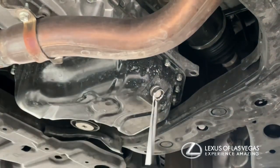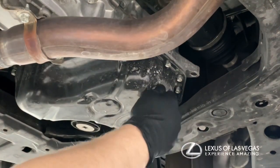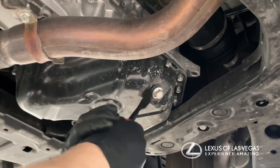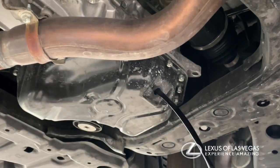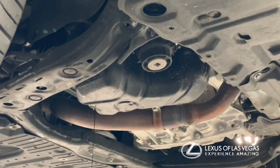Today I'm showing you guys how to do an oil change on an RX. First step is to remove the drain plug — it's a 14mm. There's also a gasket behind it that'll probably be stuck to the oil pan. Pull it out to drain the oil pan.